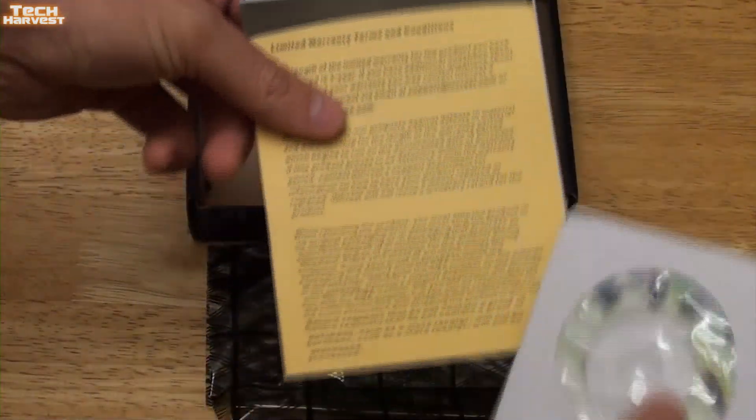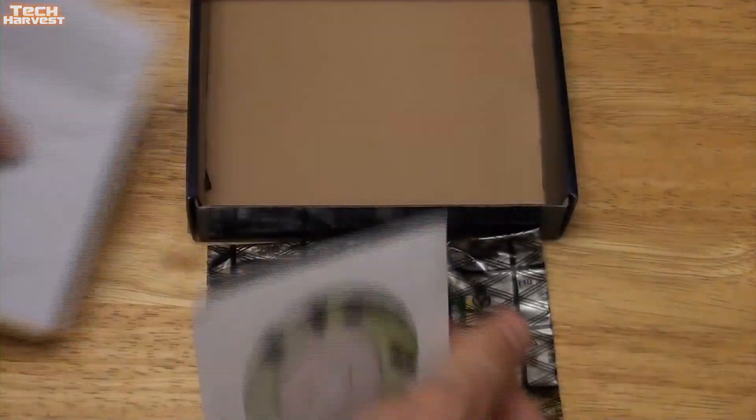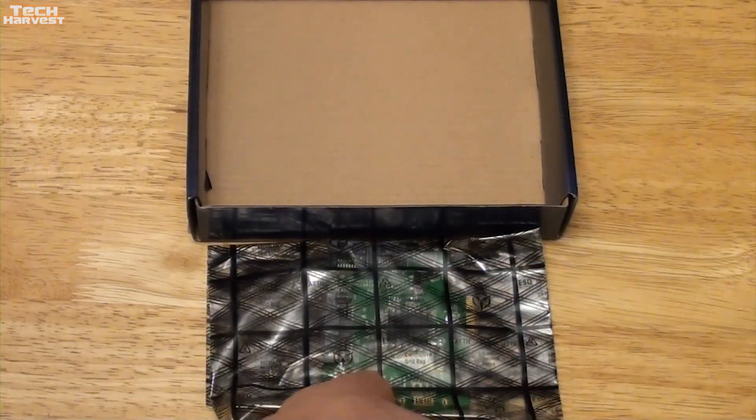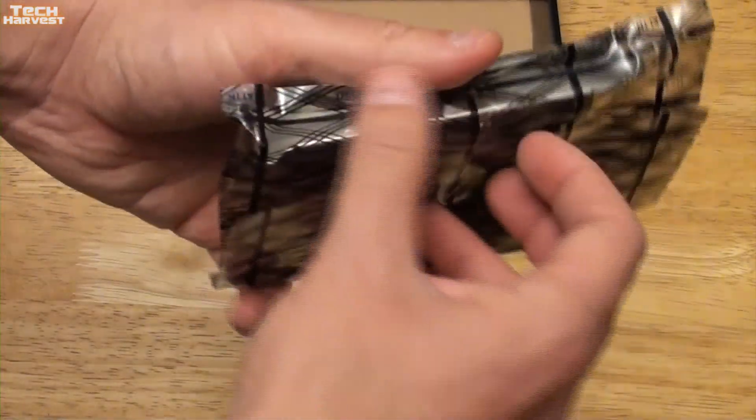Let's see what else is in the box. We have some documentation and a little driver disc. I don't know if I'll need that, but it's good to have just in case.